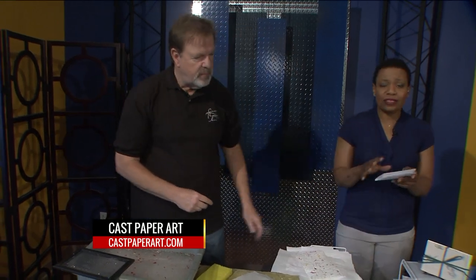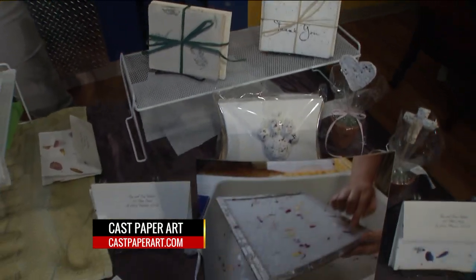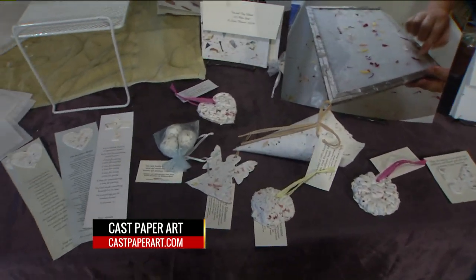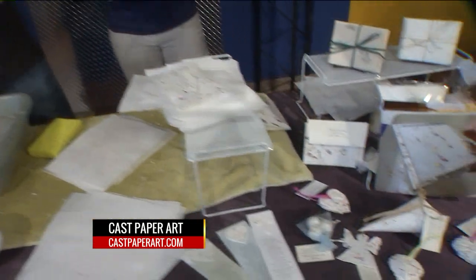Well, you guys will not believe everything that this man does with flowers. All you have to do is go to castpaperart.com to see all the amazing products that you can get. How can people give you their flowers when they're done with them? We send them a postage-paid envelope — they just call us or register online and they can ship them right to us. It takes about 10 days, so by the time they get back from their honeymoon they'll have their thank you notes all made up and ready to go. Again, castpaperart.com — we'll have links on the Fox 2 app.